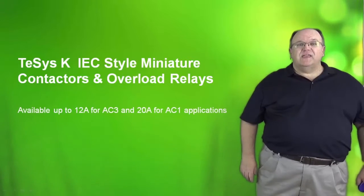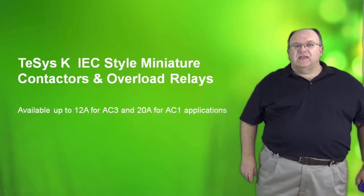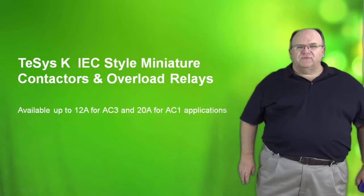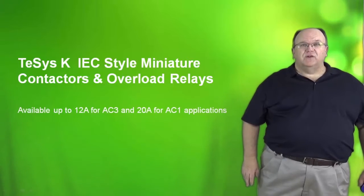The T-SYS-K is the smallest contactor in our IEC product family and it is available in three different sizes: a 6, 9, and 12 amp size for AC-3 or inductive loads. It is also available up to 20 amps for AC-1 or resistive loads.